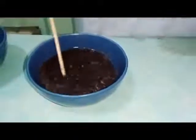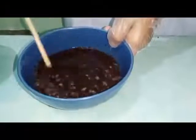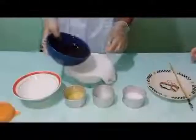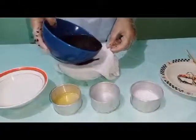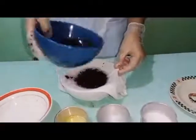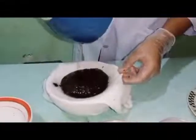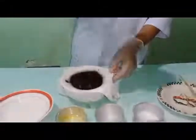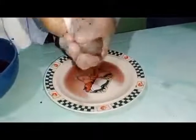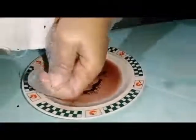Mix it thoroughly until all the extract came out from the kamote tops and wait for 5 minutes. Gently pour the soaked kamote tops into a bowl with a clean cloth or a strainer. Squeeze it until we finally get the kamote top extract. Squeeze it hard, lady.